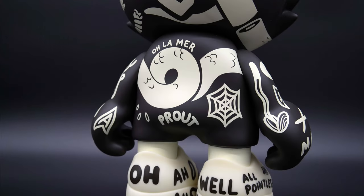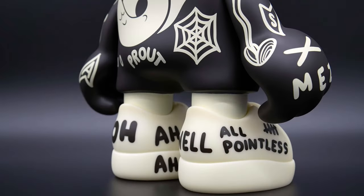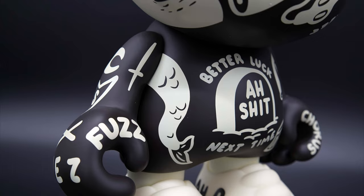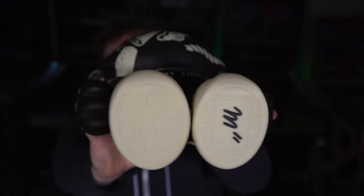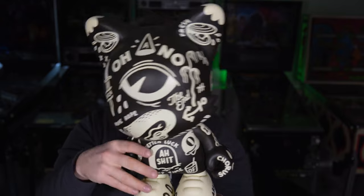And 'prout' on the butt, which means fart in French. The shoes say 'oh no.' It's a beautiful dark version with lots of beautiful illustrations. This can obviously stand on its own, and it features the McBess signature and Superplastic branding. This will stand beautifully on a shelf — actually right across the room on my shelf. But yeah, that is the McBess Uber Janky. Let's go ahead and give it a spin. Thanks for watching.